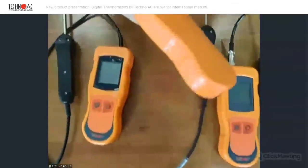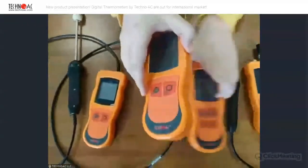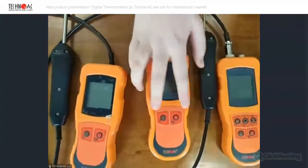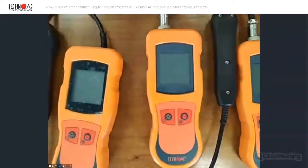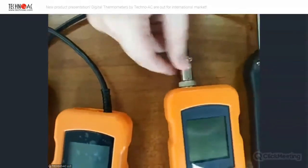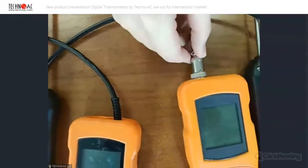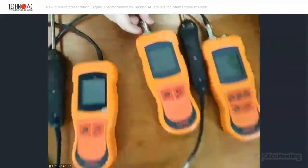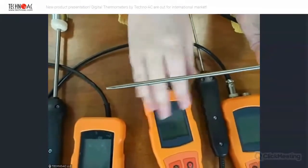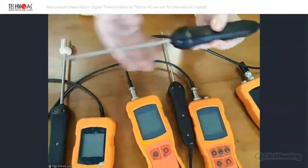The next device is called DT504 and it's also very simple. It also has two buttons, but the difference is that the probe can be changed — it can be different. We can see the different input, the different connection. And now we have a penetration probe connected to this device, so we can measure different liquids and different media.